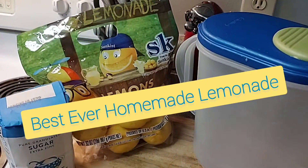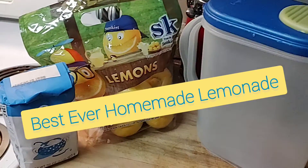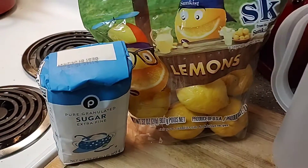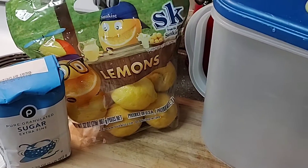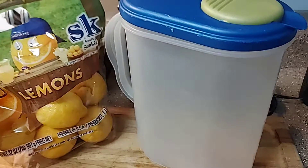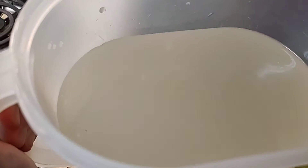A little summertime must-do — we are making some homemade lemonade. All you need is three ingredients: sugar, lemon, and water. I'm just gonna get my lemons juiced and mix my water and sugar, juice it all together in my pitcher.